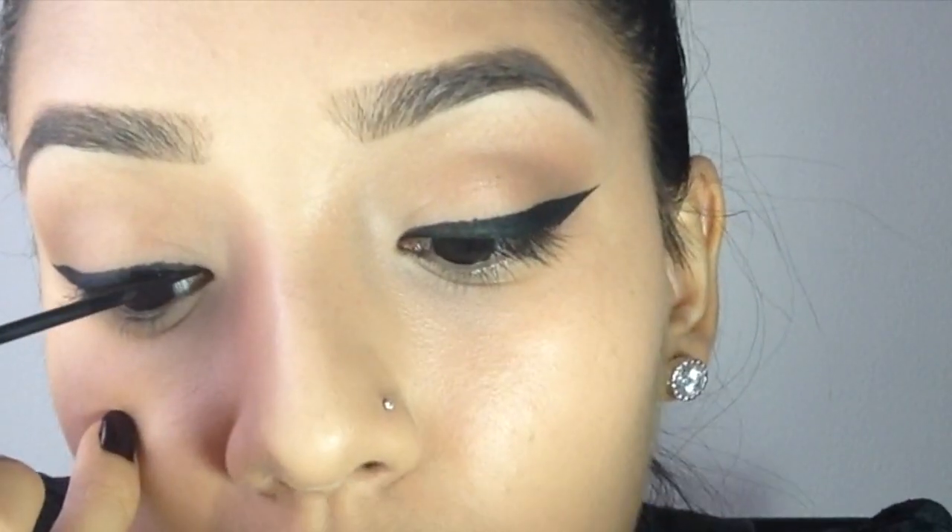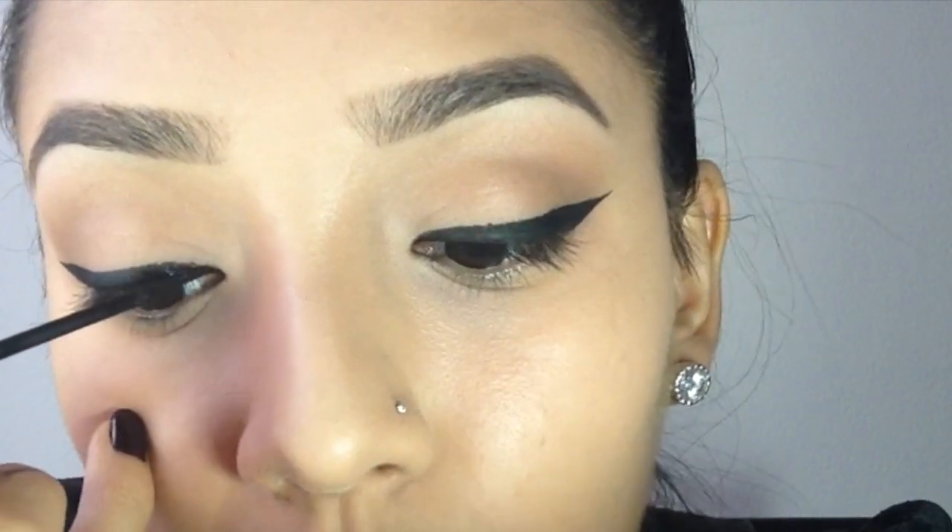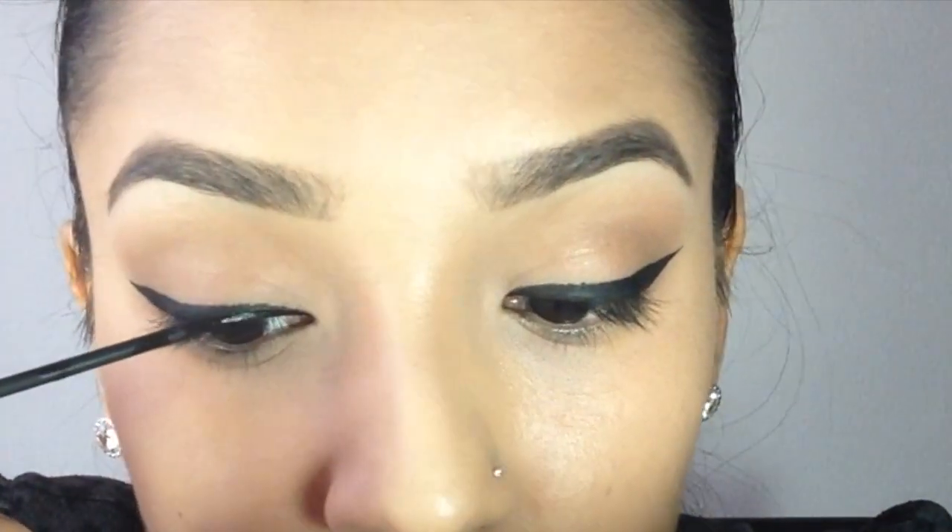I feel like I did this tail a little bit longer and pointer than the other one, and that's okay — we'll fix that. I'm going to use my NYC liquid eyeliner and go over everything we did because this eyeliner is super dark and matte.